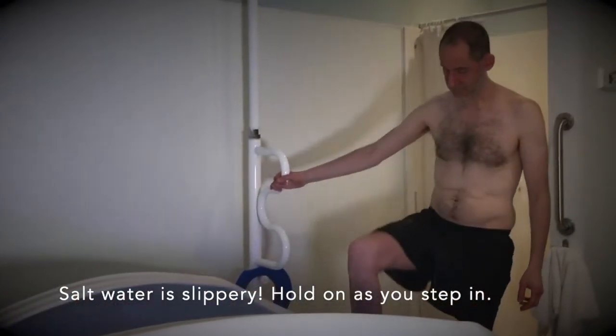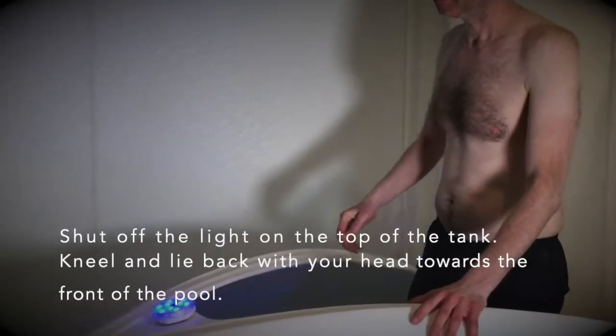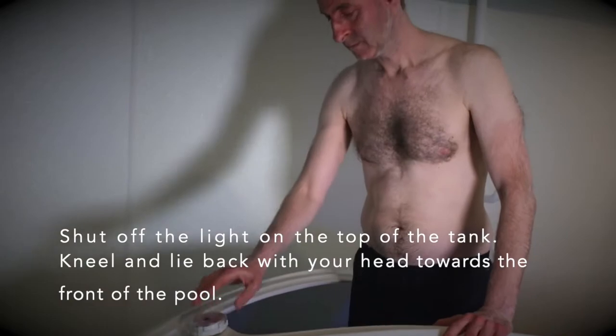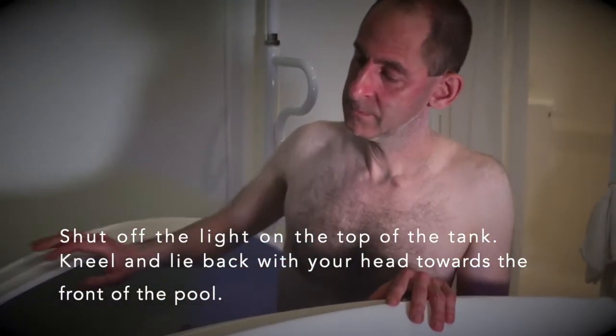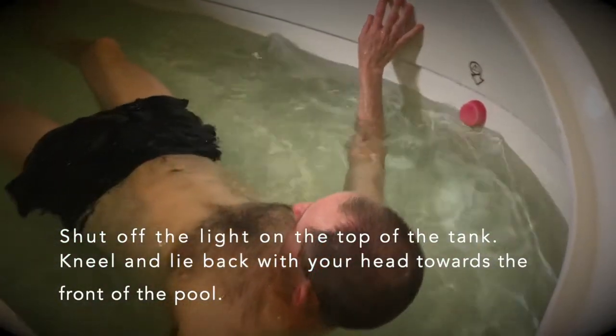Salt water is slippery, so hold on as you step into the tank. Shut off the light on the top of the tank, then kneel down and lie back with your head towards the front of the pool.